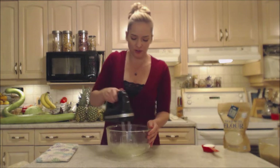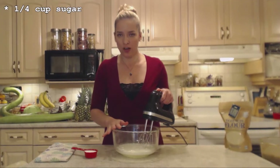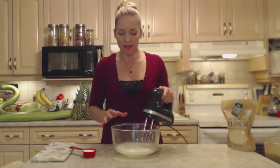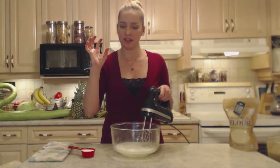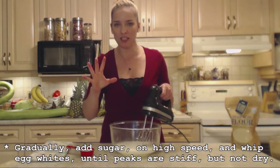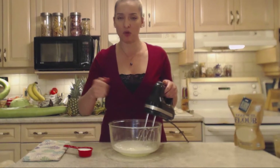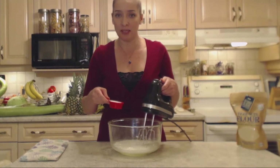Mix that together for about 30 seconds. Now I'm going to add a quarter cup of white sugar — a nice fine sugar — on high speed. We're going to get this to stiff peaks, where you pull the beaters out and the egg whites form peaks that stand up straight and don't fall. But you don't want to go so far as to make them dry. Get them to a stiff peak — you can check in between. Add the sugar gradually on high speed until that happens.